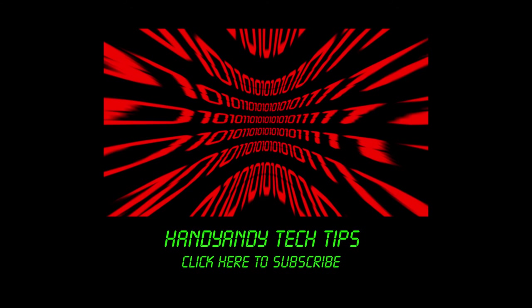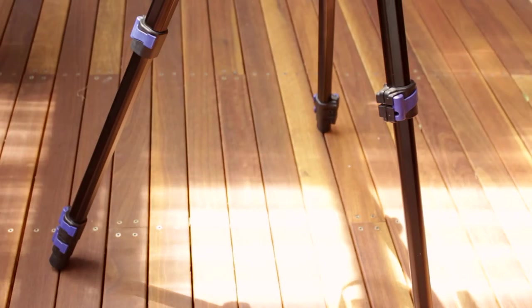Hi, it's HandyAndy Tech Tips here, and I'm always looking for ways to improve the quality of my videos. That's why, recently, I bought a new tripod.